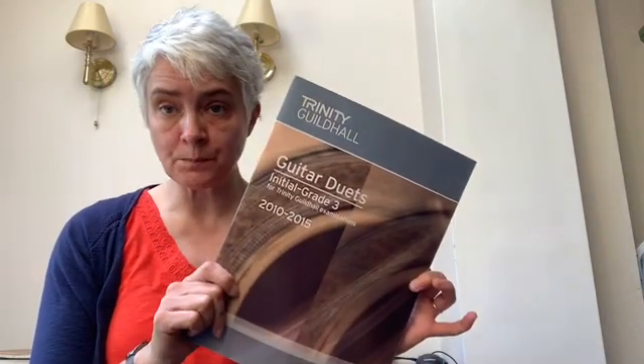Hello, today we're going to learn a piece called Dreamcatcher. It used to be one of the initial grade pieces from a few years ago, but I've always thought of it as one of the harder initial grade pieces, more into the grade one kind of area. It's in this book, which is one of the old 2010 books, but I have included it on the worksheet that goes with this tutorial.